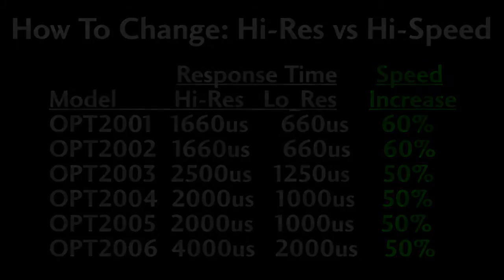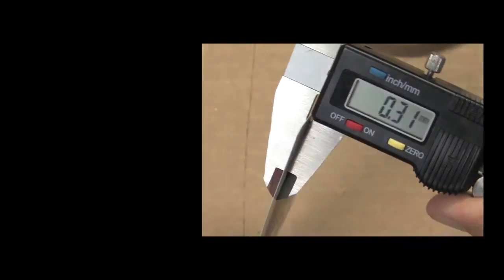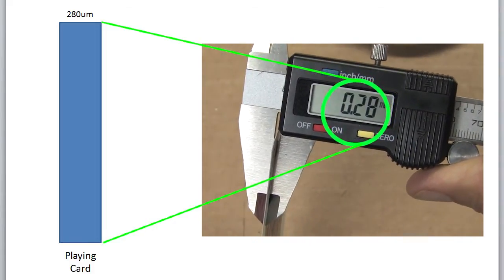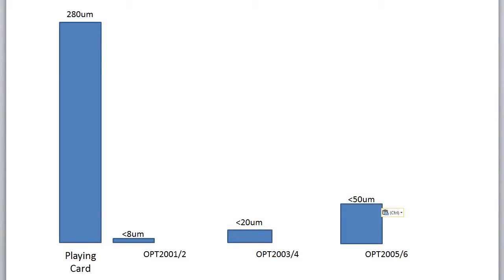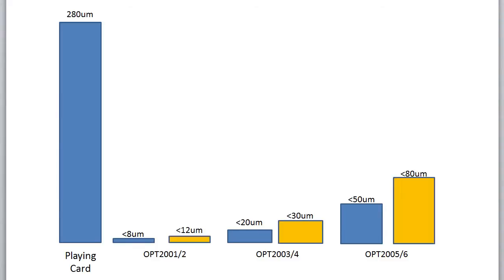Let's put this resolution into perspective. A standard playing card is about 280 micrometers thick. In high res mode, these sensors can resolve thicknesses down to very fine levels. And in low res or high speed mode, the resolution is more like this.